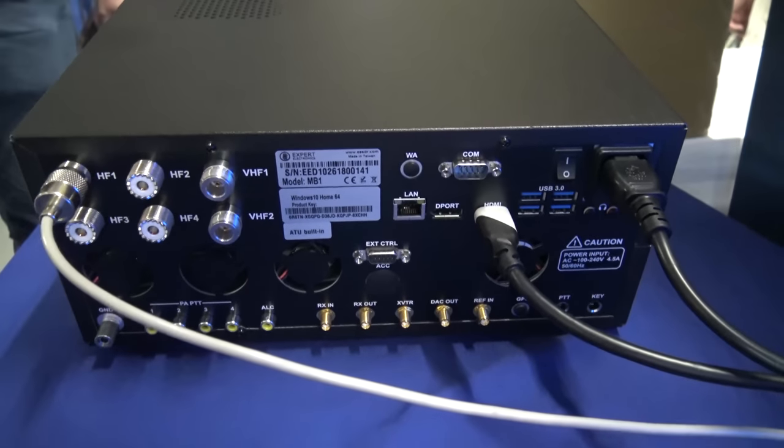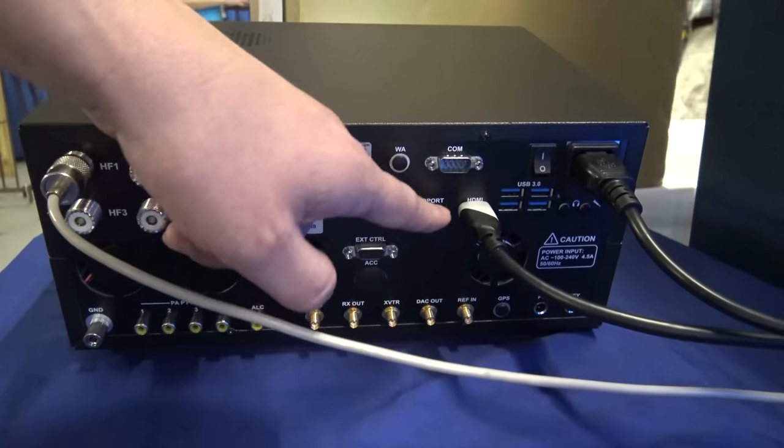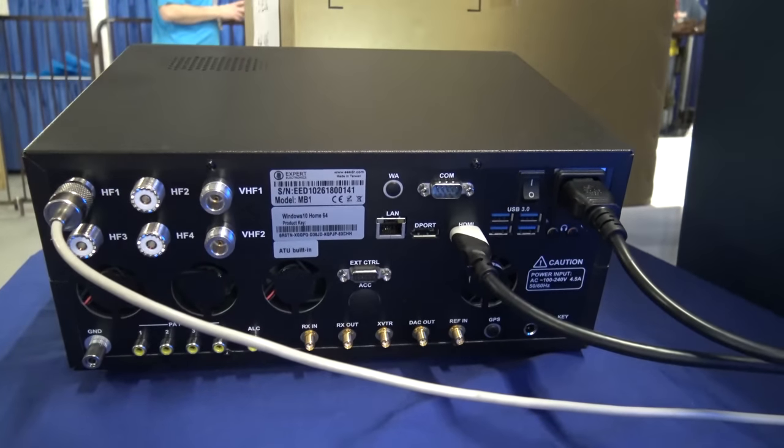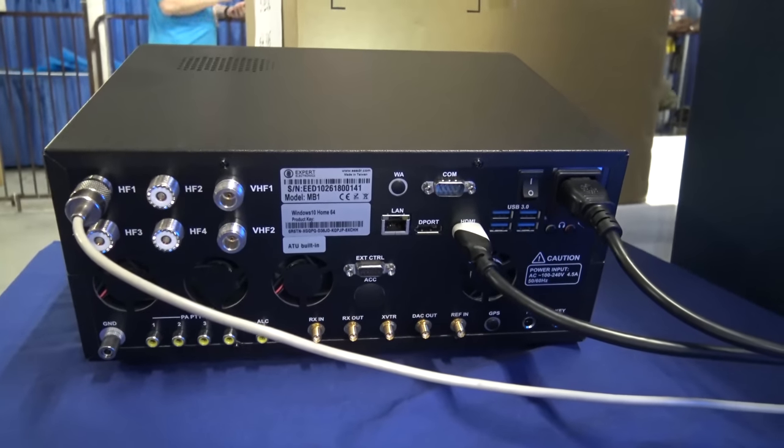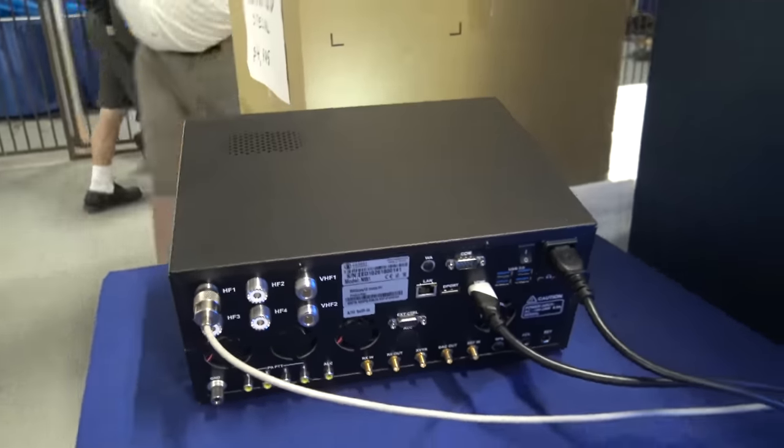It has an HDMI display output, four USB 3.0 ports on the back, and two USB 2.0 on the front. That is just amazing.